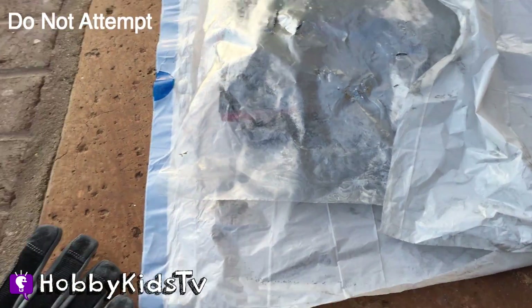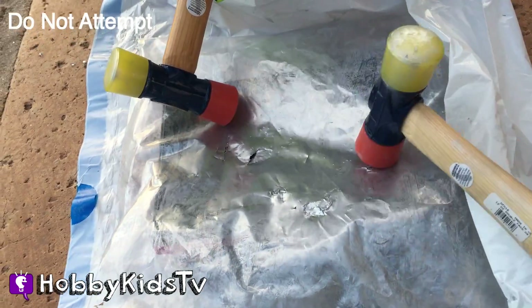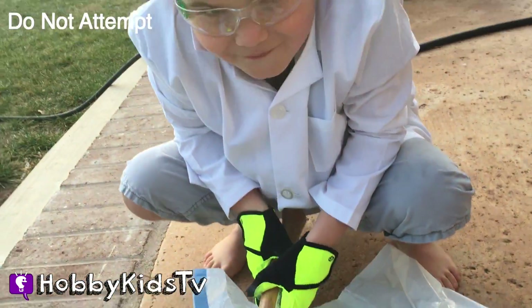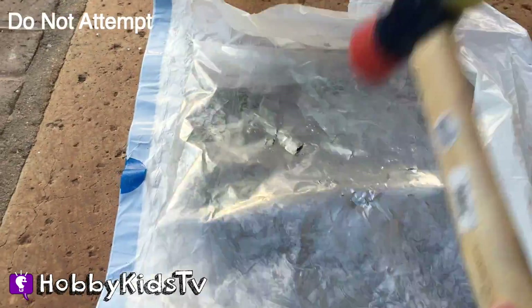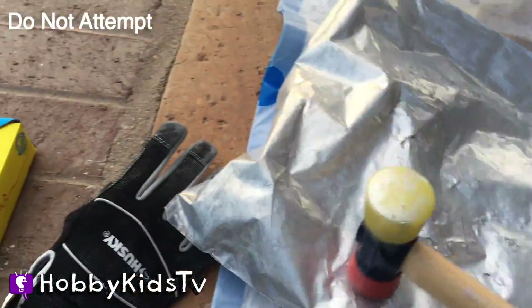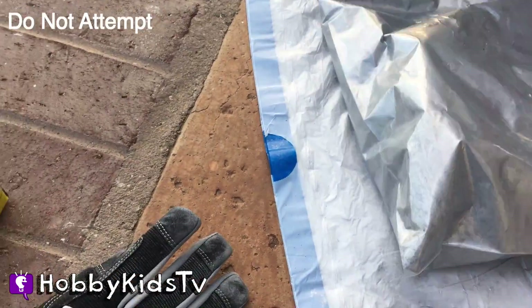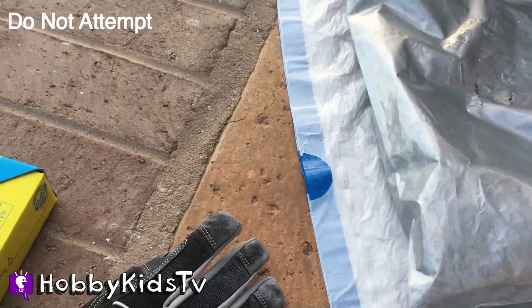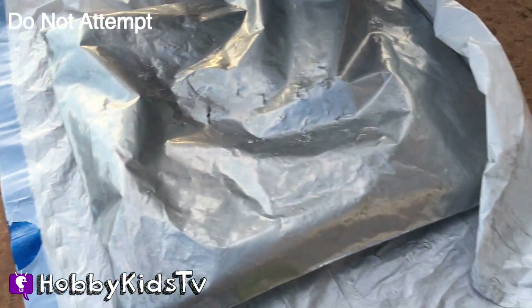We put it back inside the plastic bag and now we turned it around. We're going to hammer out the back side of it. Ready, Hobby Pig? One, two, three. You can already see! Let's check out the damage.